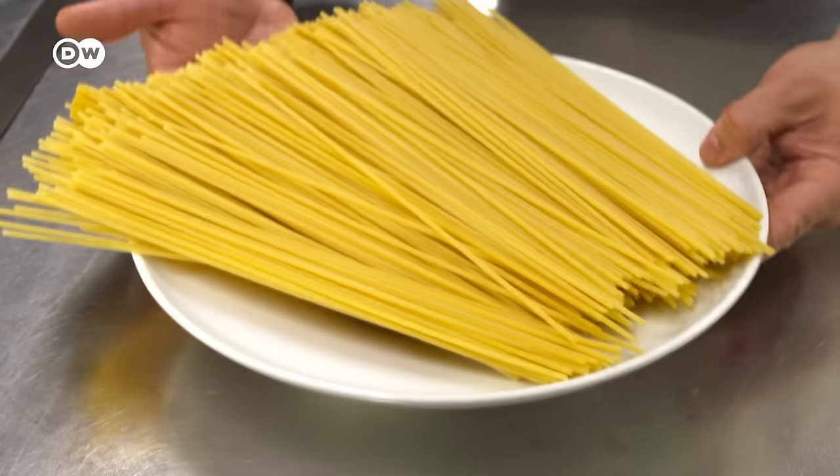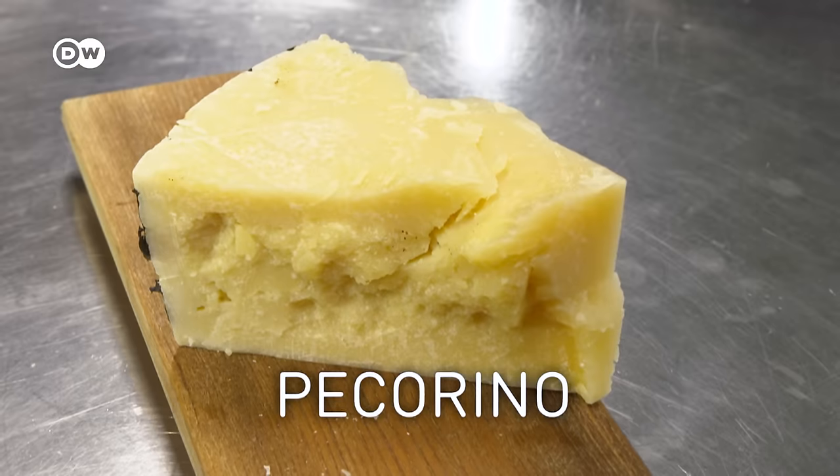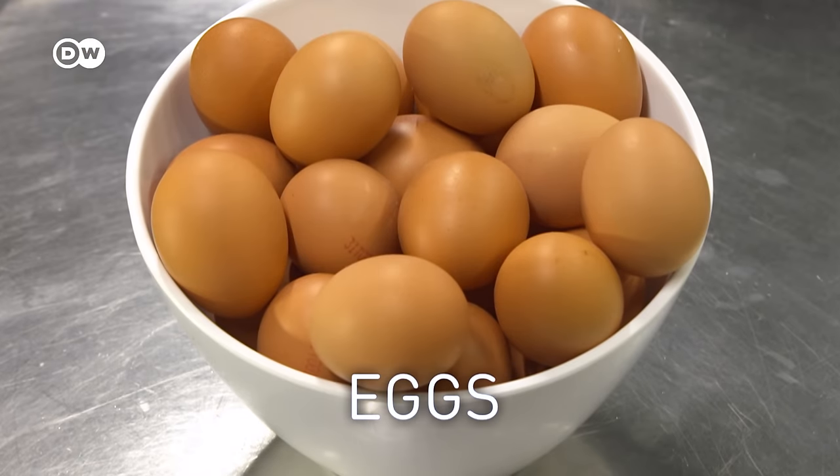You'll need these ingredients: spaghetti, guanciale, pecorino, eggs, and pepper.